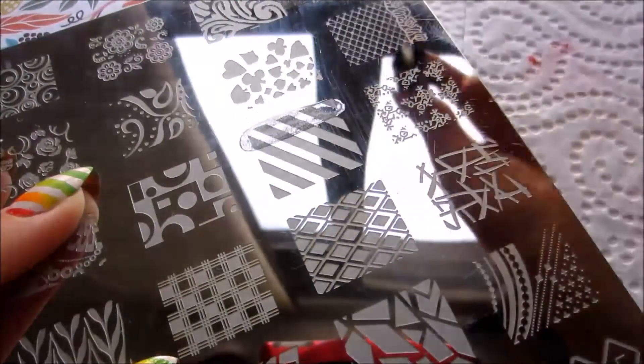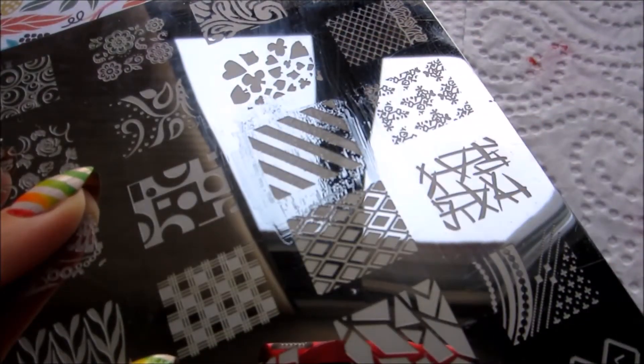Then on top of my rainbow I stamp with holo topcoat. It doesn't have to be perfect, just to give it a little bit of sparkle.